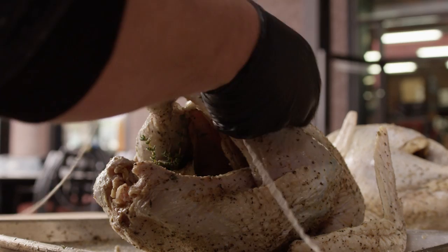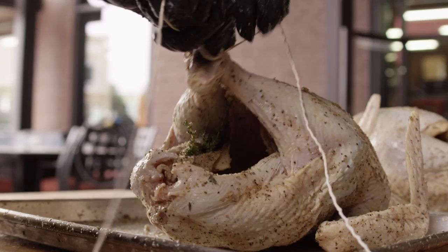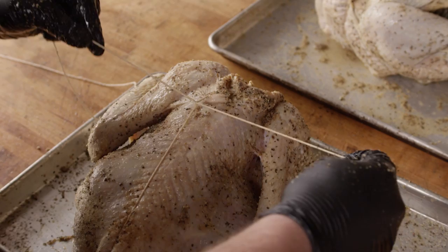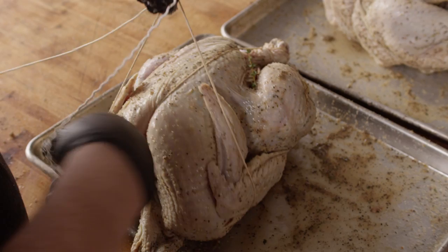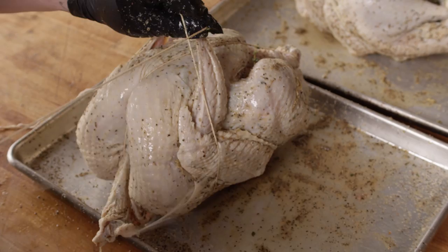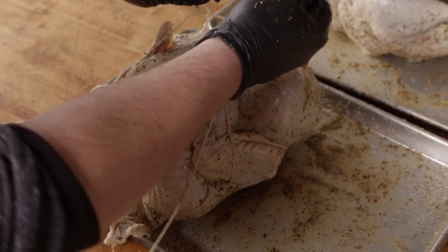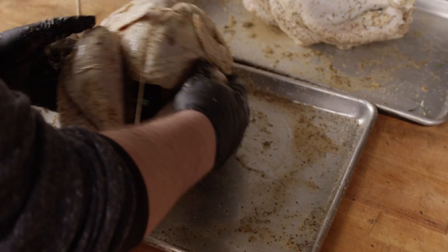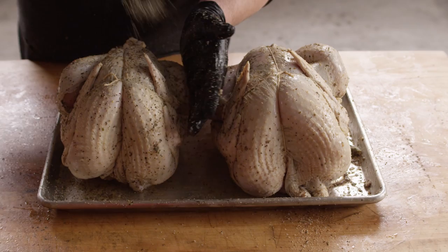Starting in the center of the twine, we cross the turkey legs over and tie a knot. Then we split directions — one goes up the breastbone, one goes around the cavity and up the backbone. They meet right here where the wings meet the back. Then twist across right here next to the wings, wrap those around, pull it snug to hold the wings in place, and tie it off. Now we'll just touch up the seasoning on the outside.